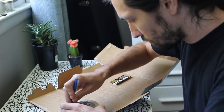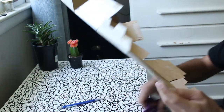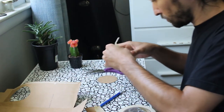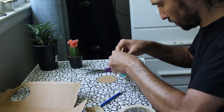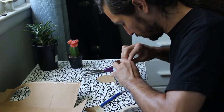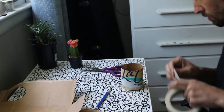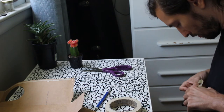Then, to make the armature for my pot, I traced a circle on some cardboard and cut it out. Then I cut out a cylinder that fits the circle, taped it together, and then taped the circle to the bottom of the cylinder.